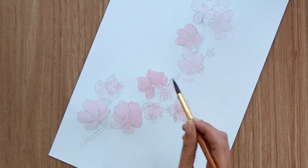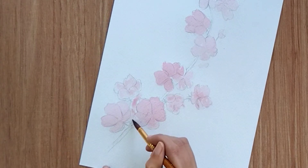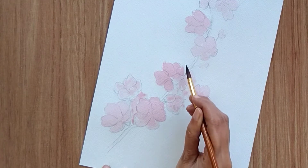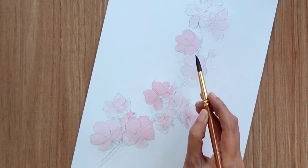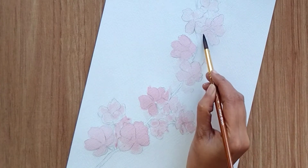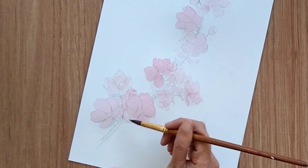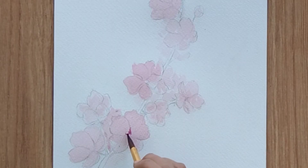You can also add a little hint of color in the between areas as well — apart from the flowers, adding those colors in between — so that it will look like we have other flowers in the background apart from the highlighted ones.